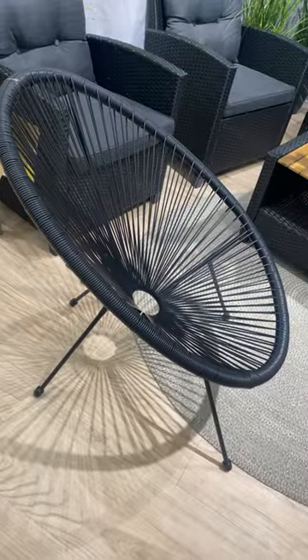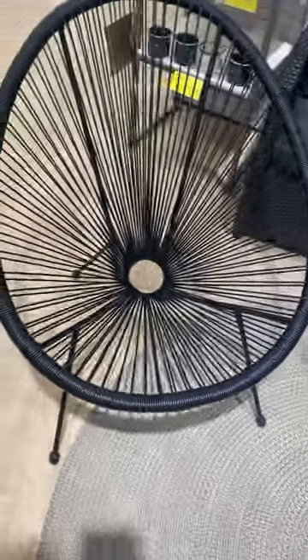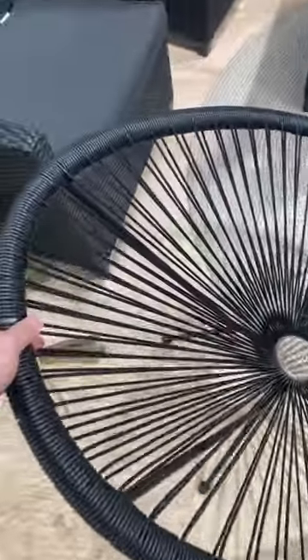Whether you're reading a book, watching your favourite show, or just taking a well deserved nap, this chair envelops you in comfort like a warm hug. And can we talk about the aesthetics? The sleek black finish and oval shape of the Valencia Papasan chair add a touch of modern elegance to any space. It's not just a piece of furniture — it's a statement piece that elevates the style of your home decor.